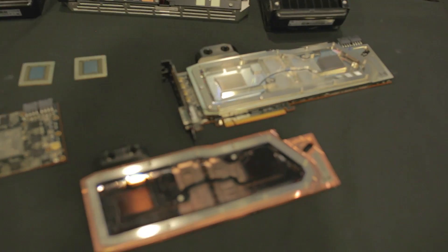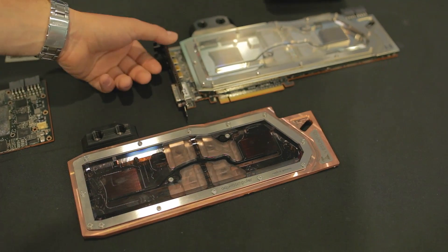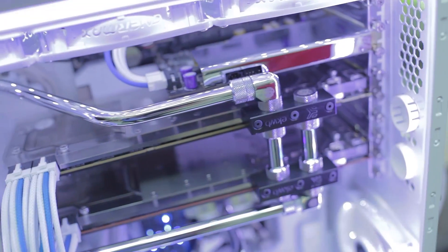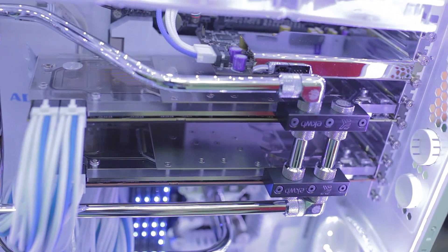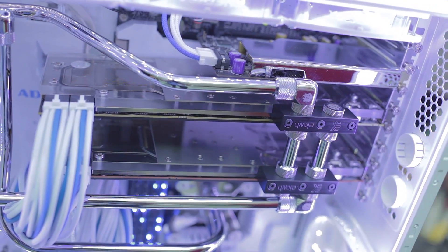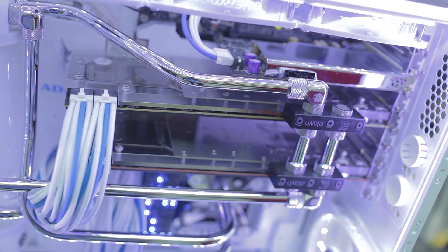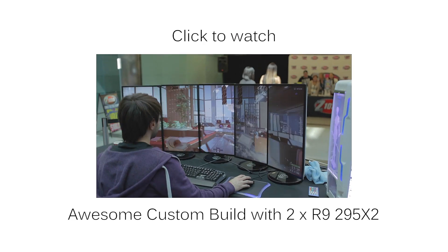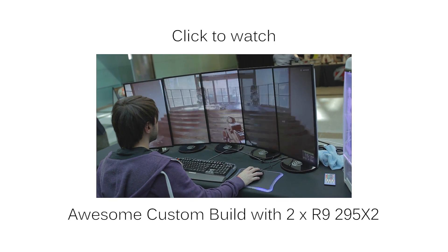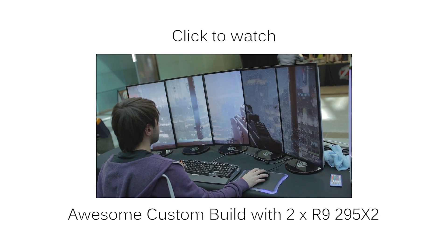As far as aftermarket coolers for people who want to go a step beyond, I have a couple of samples here from Aqua Computer — these guys are really big in Europe. We have the nickel-plated version and the copper version. There are also blocks available from EK Water Blocks, Swift Tech, and Coolants. I hope you guys enjoyed learning about the 295 X2, and there are a ton of people with amazing case mods in the LAN area — I hope you guys stick around and check them out. Thank you.